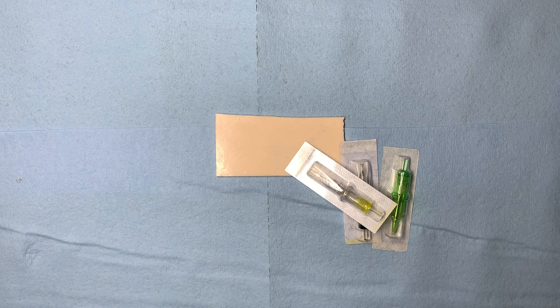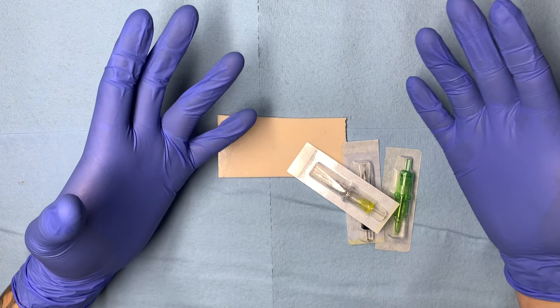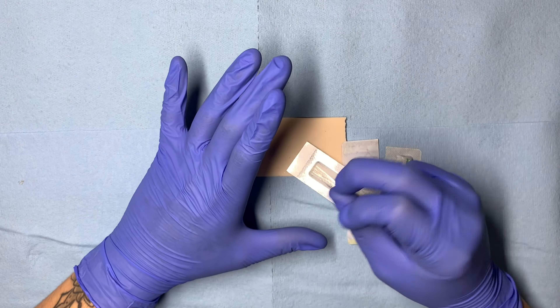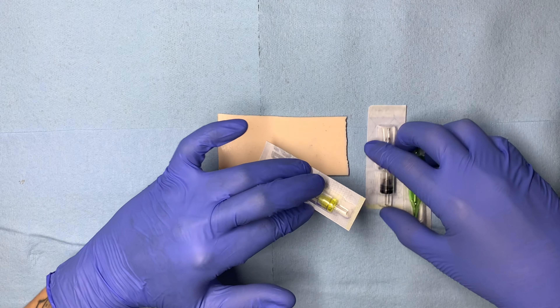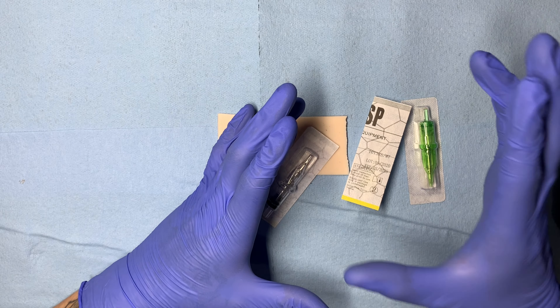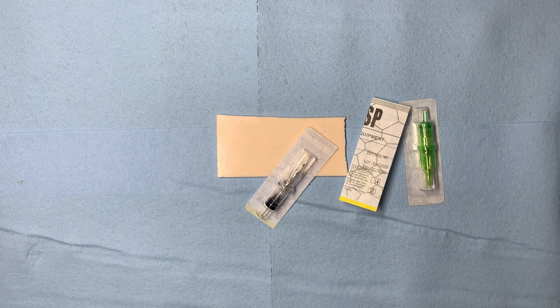One thing I want to point out before jumping into the lining is that the approach would pretty much be the same — when I'm lining with a round liner versus lining with a round shader, the thought process and technique is pretty much identical. Nothing really changes besides the feel of each individual needle. You can line with a seven round liner, an 11 round liner, a 13 round shader, or an 18 round shader — the choice is up to you and your technical ability.